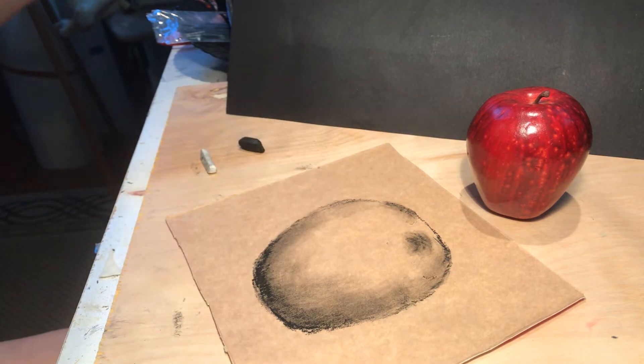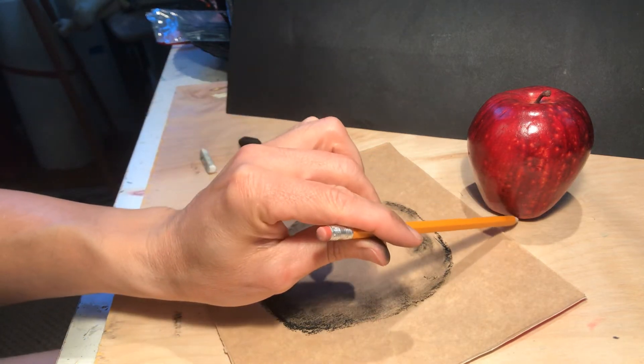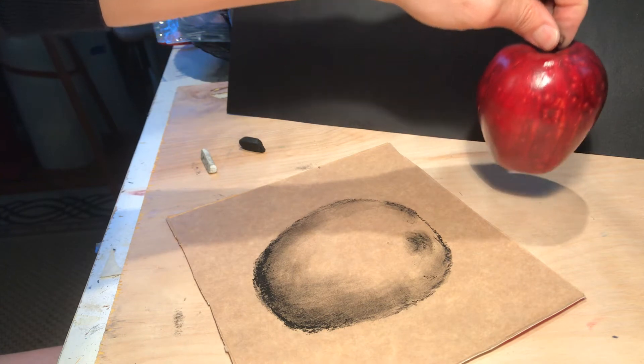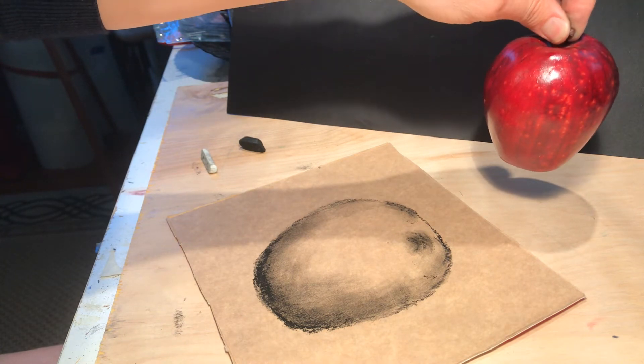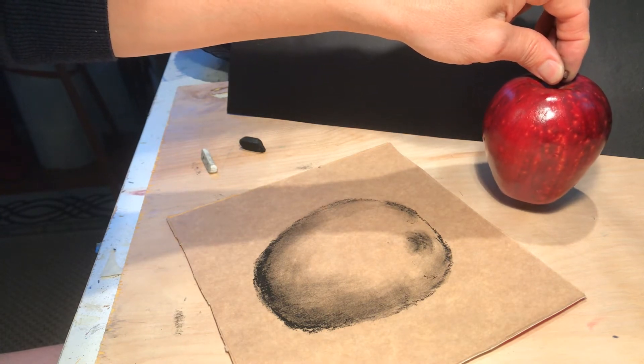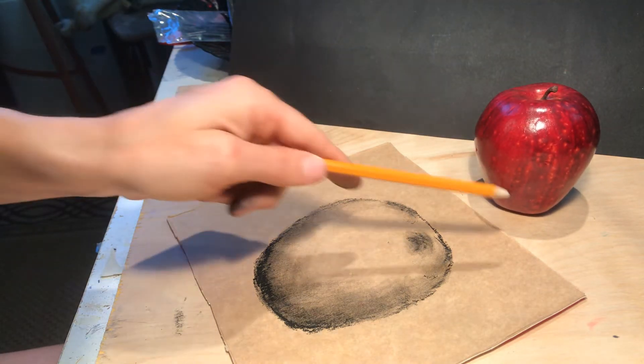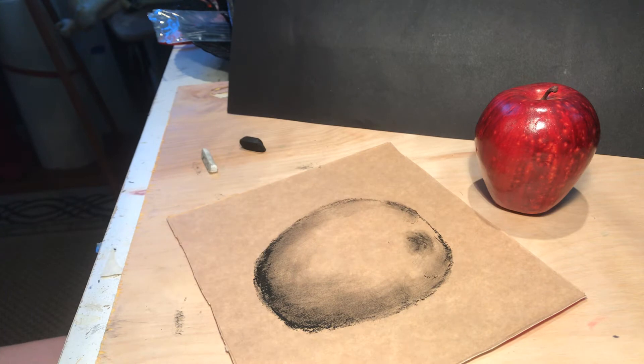You guys can see it's very dark down there where the apple touches the actual table. If I lift it up, that shadow turns a lot lighter, but the lower it gets to the table, the closer it squishes the light and kills it. So it's very dark underneath where it contacts — that's why it's called a contact shadow.